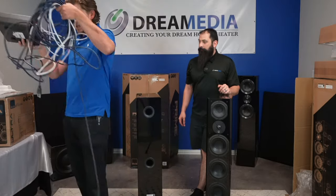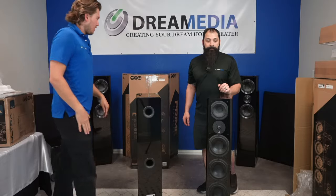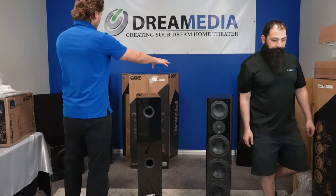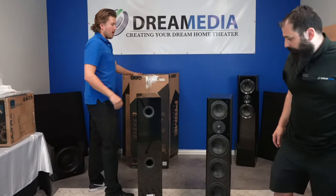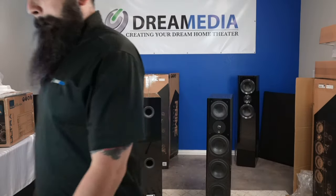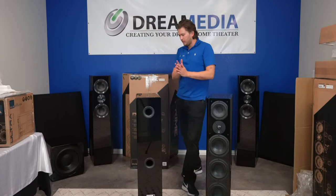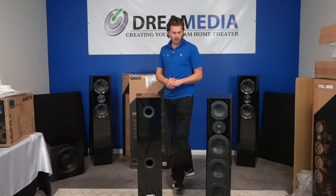If you haven't seen that video, check it out. We're also going to be doing a comparison of these units — the Primes and the Ultras, the Prime Pinnacles. Make sure to check that video out; it should be pretty fun. I'm going to throw a couple subs in the mix as well.